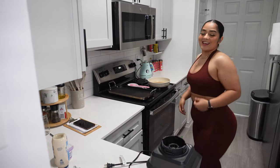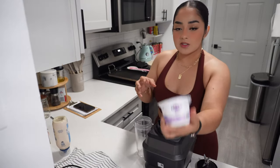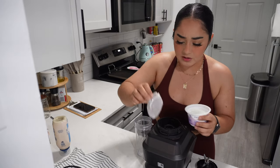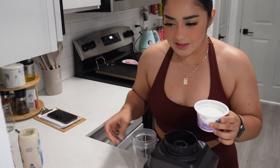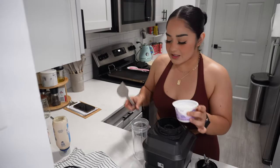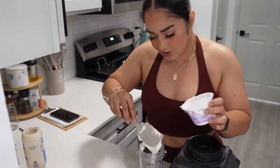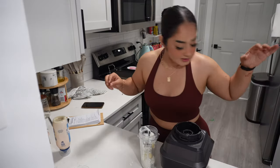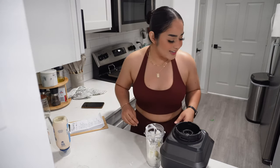I'm using my Ninja blender — she's a little loud but she's worth it, very powerful. I have two Greek yogurts: one two-percent and one zero-percent. Have you ever tried plain Greek yogurt in eggs? I don't choose violence like that. We're going to put the Greek yogurt into the blender, add two garlic cloves, a bunch of cilantro, salt, pepper, and some water.